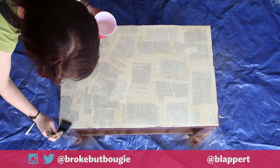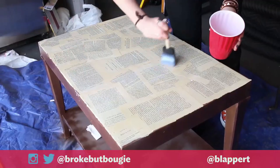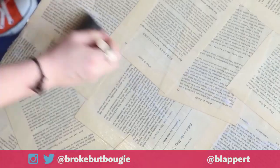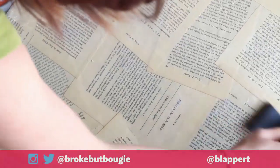We're going to probably do two or three coats just to make sure it's really well sealed, because with coffee tables you put drinks and things on them, and not everybody remembers their coasters.